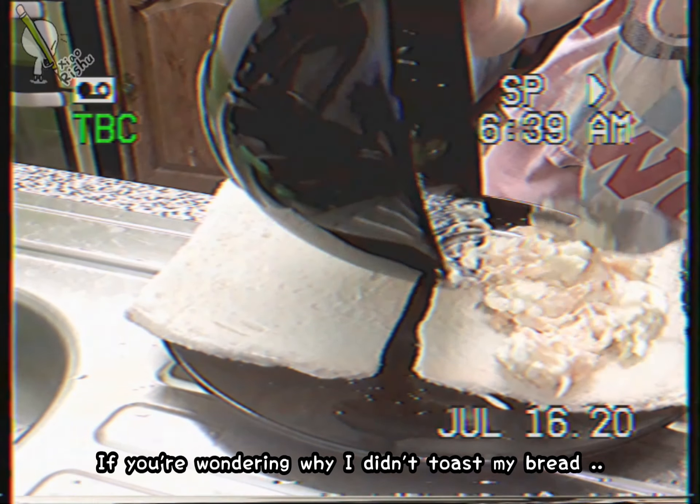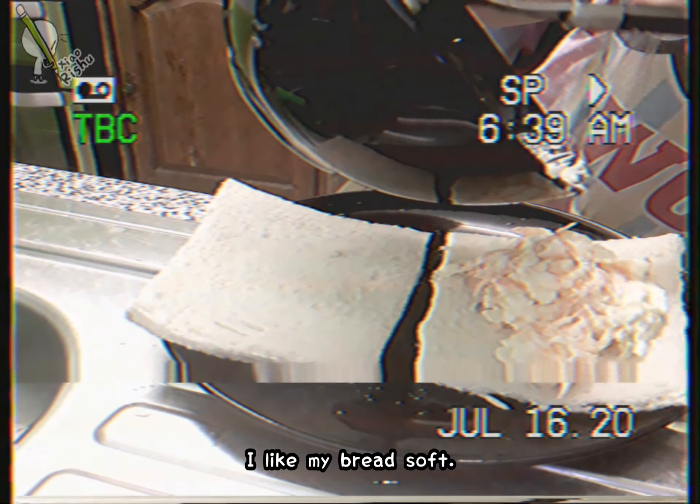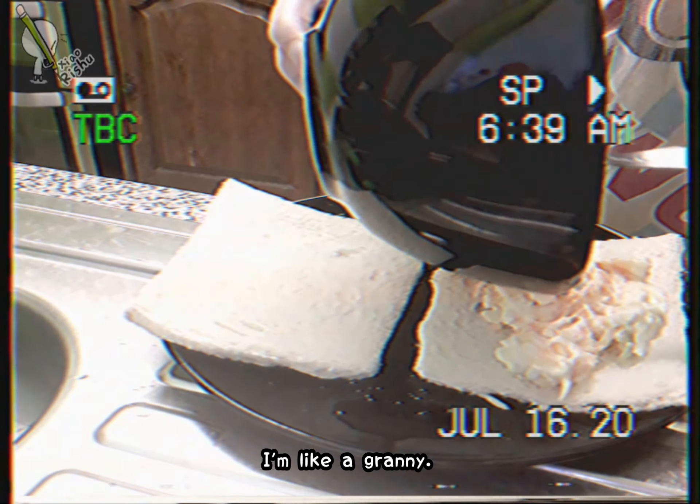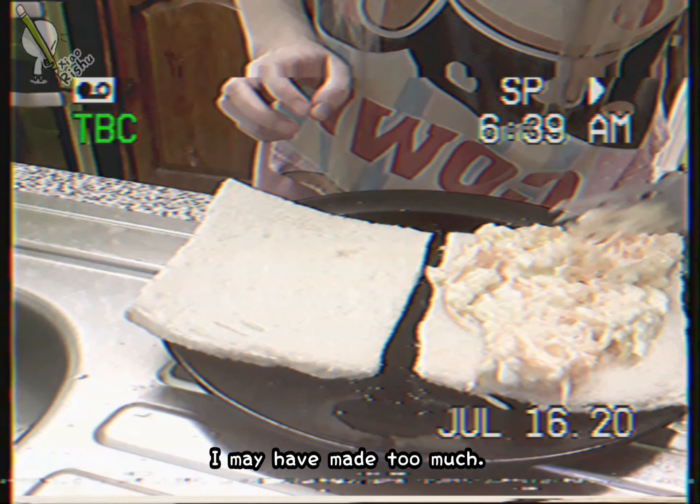If you're wondering why I didn't cook my bread — I don't really like toast. I like a bread stock, I like a grainy one. I don't like so much food; I really have to eat too much.